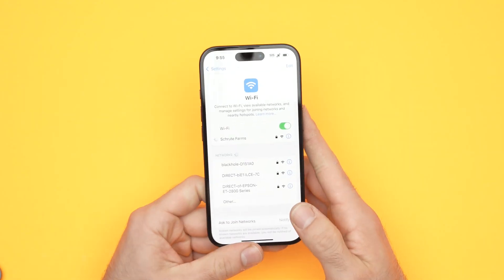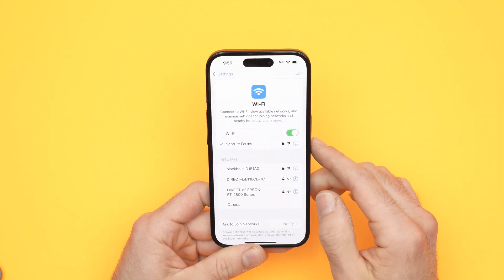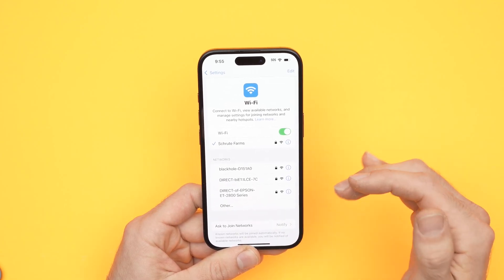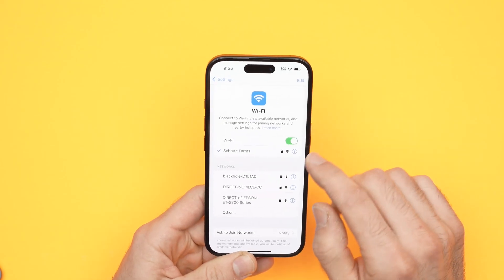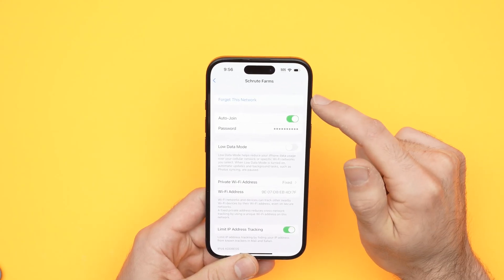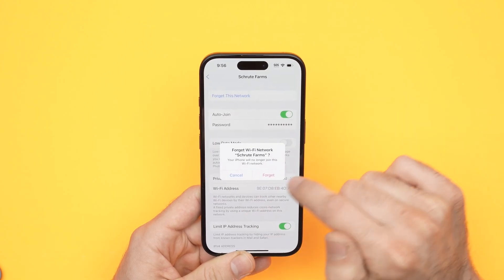Let's say your iPhone is trying to connect to a Wi-Fi network — yours will be named differently obviously. What you need to do is completely disconnect from this network and re-enter the password, as sometimes there could be a problem with this. Click the eye icon on the right side of your Wi-Fi network, then at the top you'll find 'Forget This Network' — click Forget.